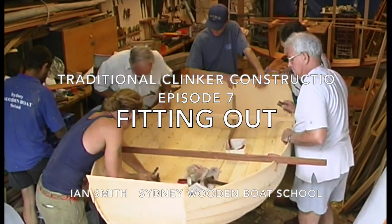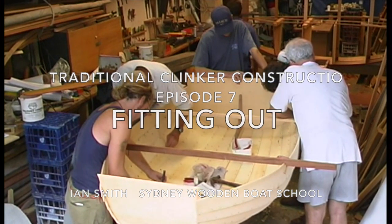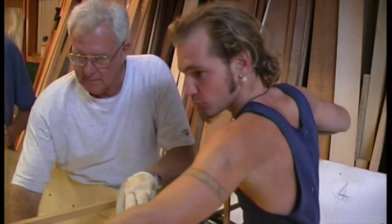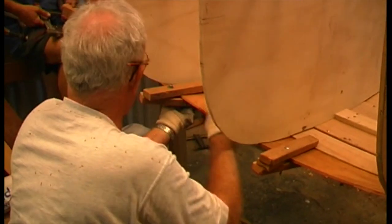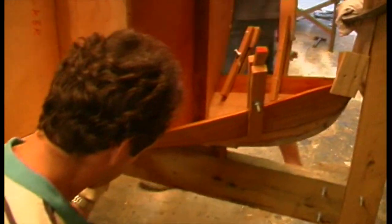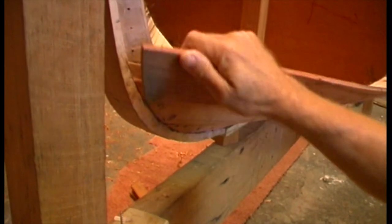The Sydney Wooden Boat School summer school class of '99 built two clinker dinghies: a snub or pram dinghy and a stem dinghy. In the last episode, we steam bent the ribs into the snub dinghy. The stem dinghy hadn't progressed much past the first few planks. Its purpose was to show how to shape a stem, how to fit planks to the stem, steam bending planks, and the features of building right way up.